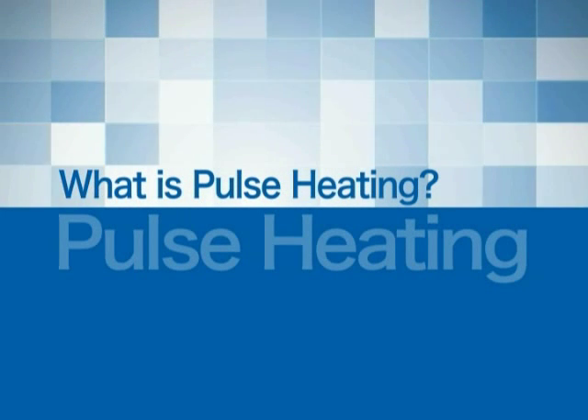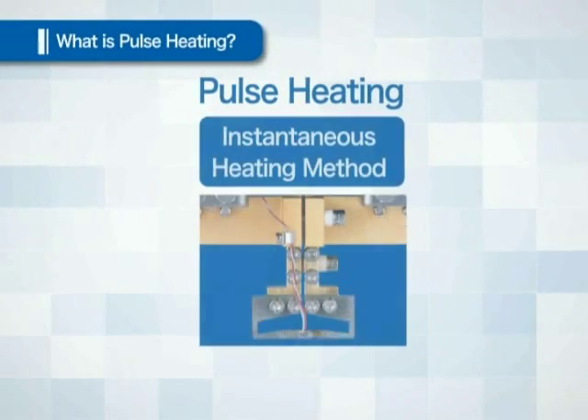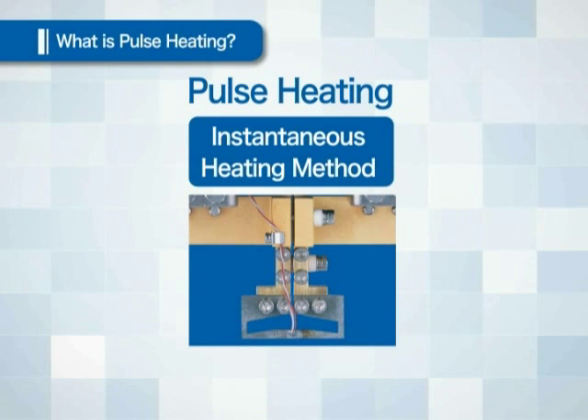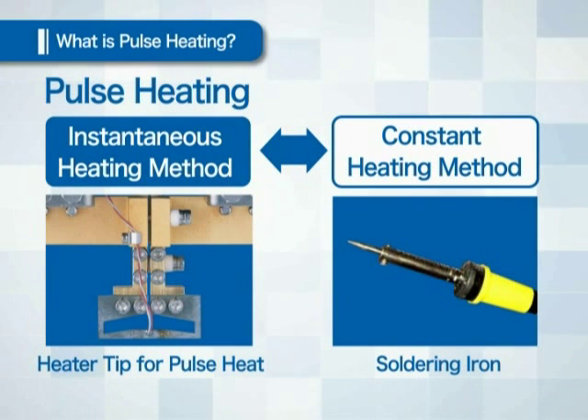What is Pulse Heating, and how is the soldering achieved? Pulse heating is an instantaneous heating method. A contrary method is constant heating, a typical application of which is the soldering iron. The soldering iron is always heated even when it is not melting the solder or when it is not touching the object.